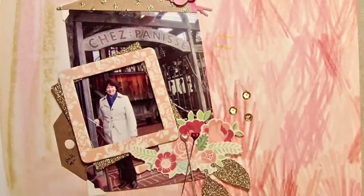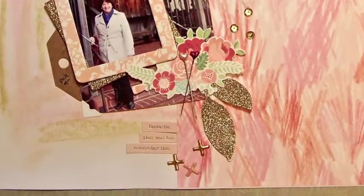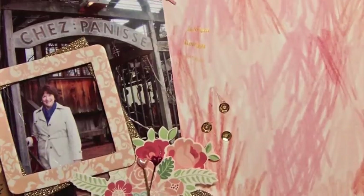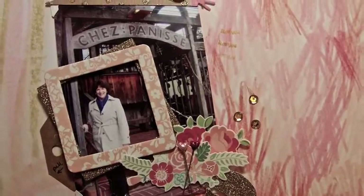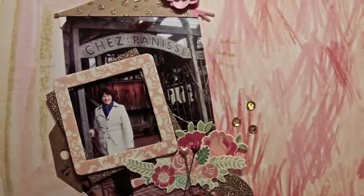Hi everyone, this is Lisa from the Scrappy Rx, and today I have a beautiful pink layout that I just love, using some of my Studio Calico kit and new embellishments that I got.